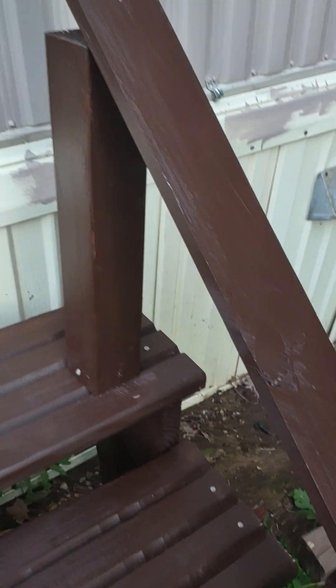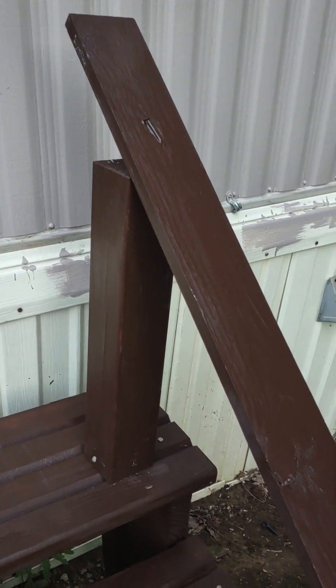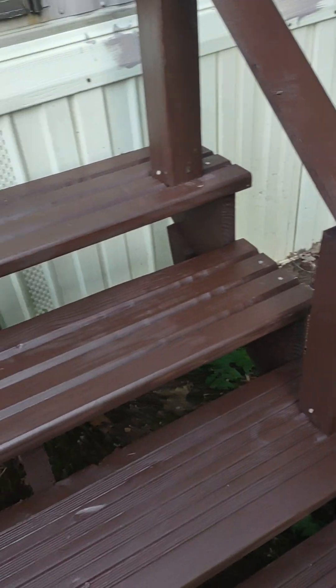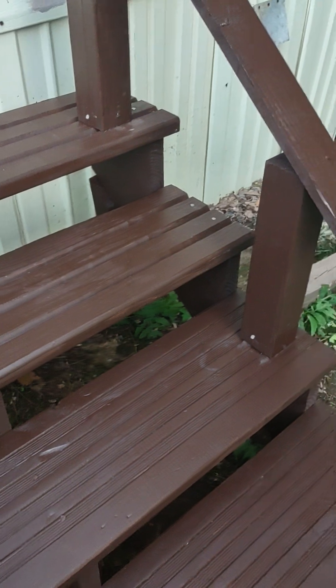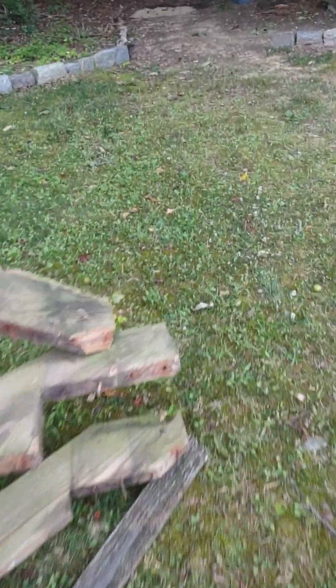They hold weight — I did step on them. The railing is on the shorter side, but it's good for little kids. It's a railing and it's there — project done. I didn't want to do anymore, I was tired. The property manager came by and looked everything over.